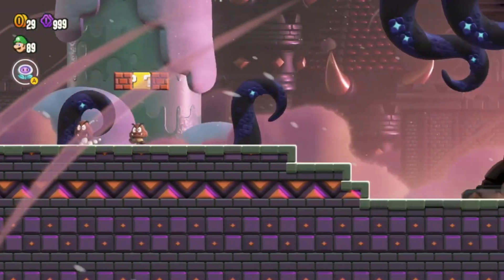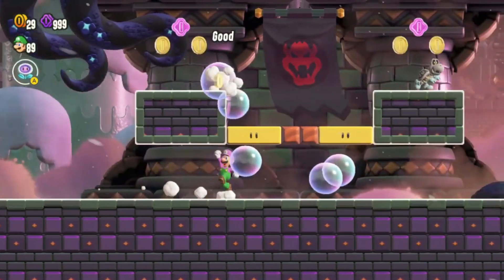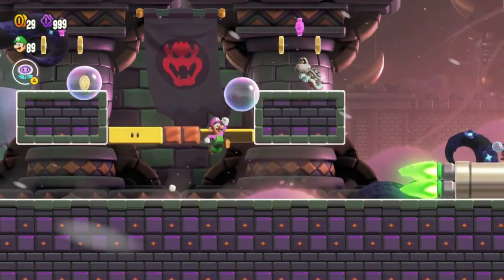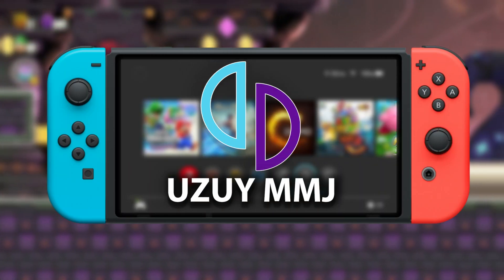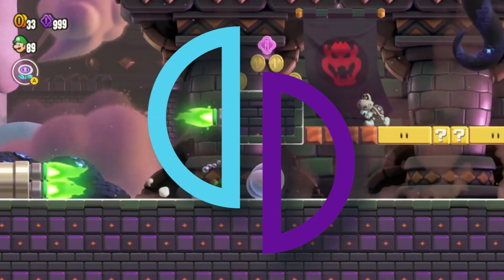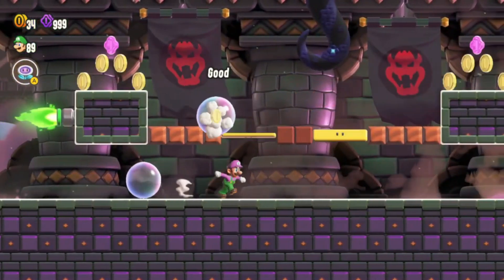Hey everyone, welcome back to the channel. Today I've got something really exciting to share with you, something I know you're going to love. We're diving into the latest Switch emulator, Uzui, and specifically I'm showcasing the Uzui MMJR version. This new update is absolutely packed with new features, and I can't wait to walk you through them.